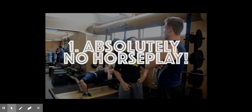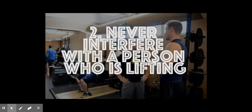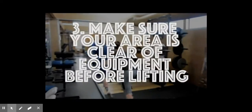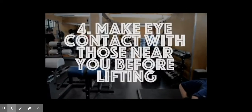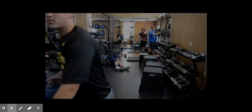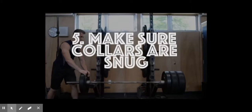1. Absolutely no horseplay. 2. Never interfere with the person who is lifting. 3. Make sure your area is clear of equipment before lifting. 4. Make eye contact with those near you before lifting. 5. Make sure your collars are snug on the bar.